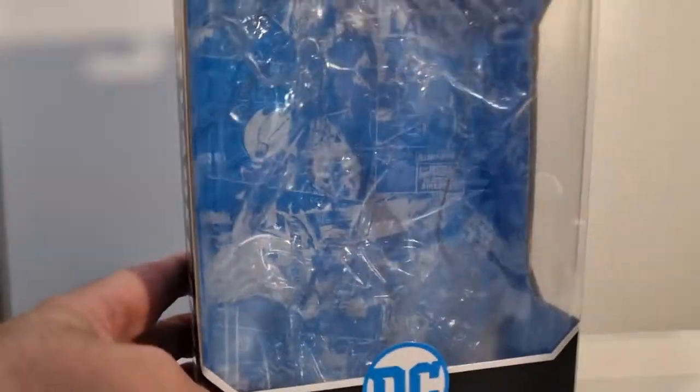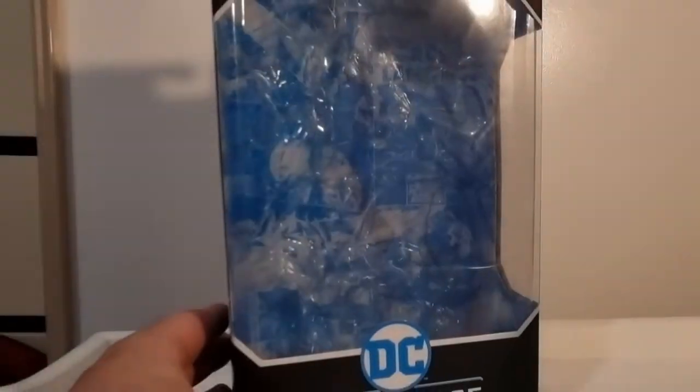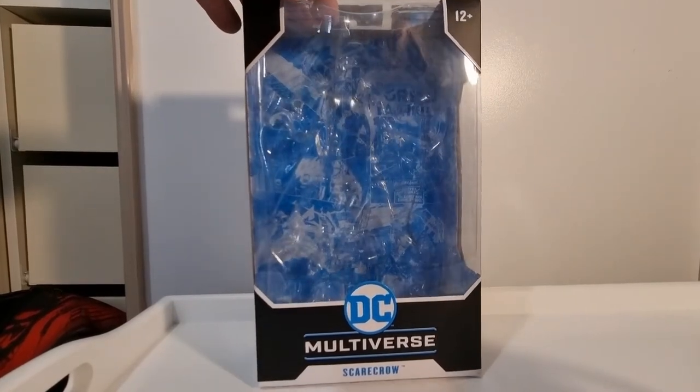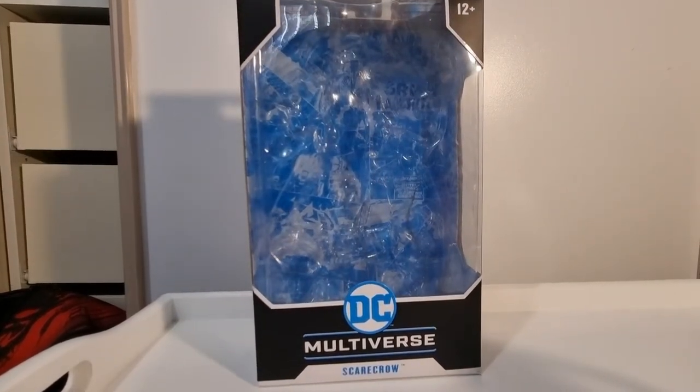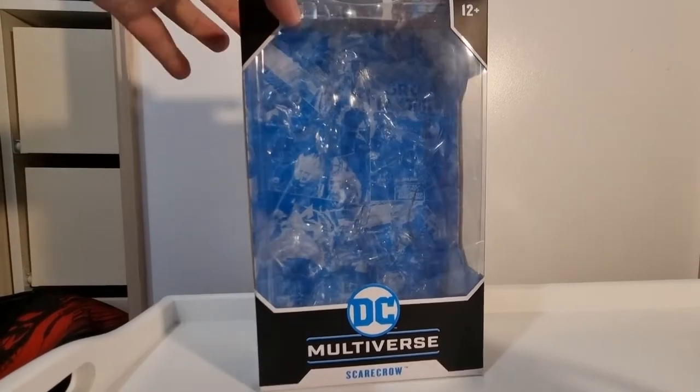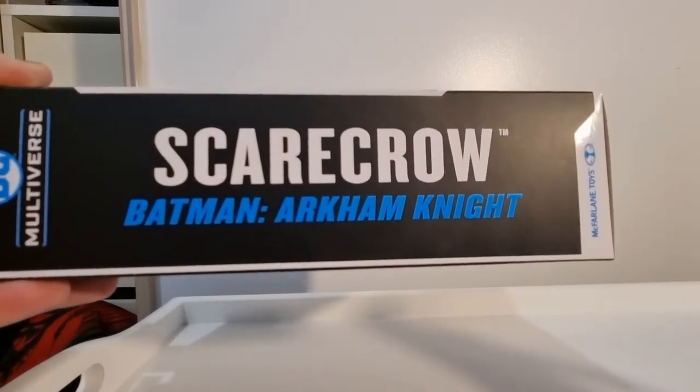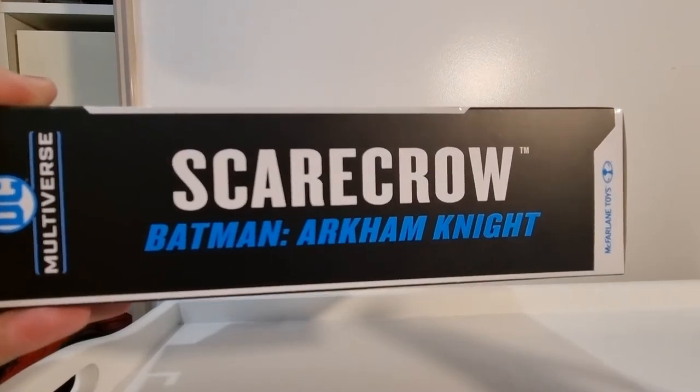We'll take a quick look at the packaging — there's nothing really exciting going on here, but their packaging is generally the same. It's got the DC Multiverse branding, the character's name on the side, and the property or comic line they're part of. This one is obviously Batman: Arkham Knight.